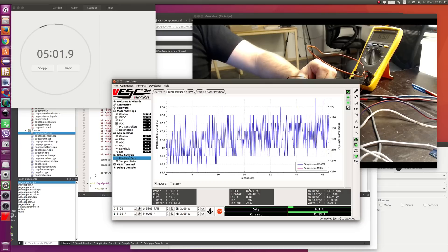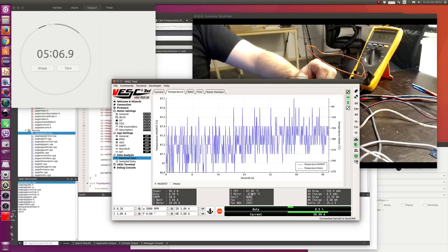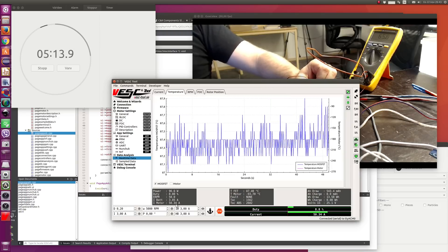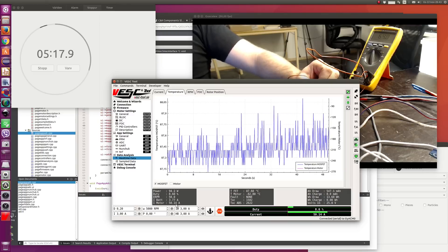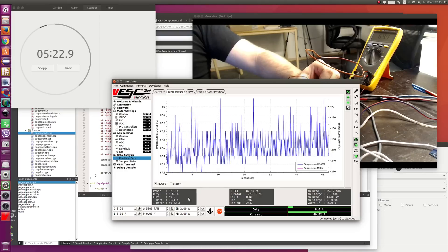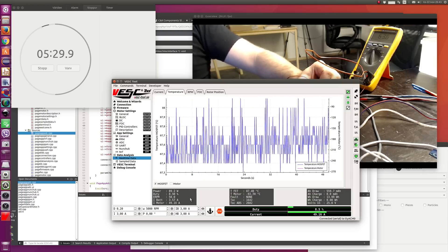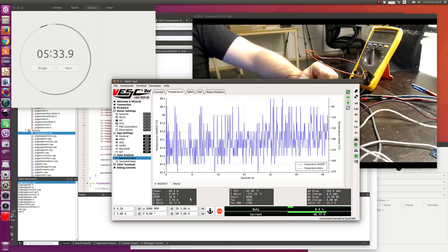Actually the case is now 65 degrees, and the temperature of the FETs is 87. So there's a bit less difference than before, but that's probably because you have less current. This works kind of like: the more current you run, the more difference you get between the MOSFET temperature and the case temperature. This difference is larger if you don't run any cooling at all, since you have so much mass in the case.